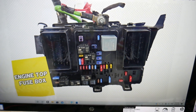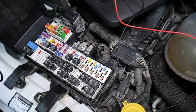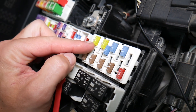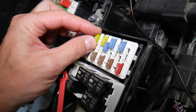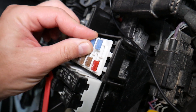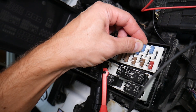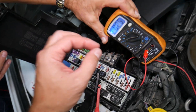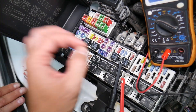Before we continue, let's explain quickly why it's always a good idea to test fuses and relays. Fuses — you can't always tell if they're burned or good just by looking. Sometimes they may seem perfectly fine, so you put it back in and end up spending money and time on parts and problems that don't exist. All you need to do is test your fuse, find out it's bad, replace it, and fix your problem.